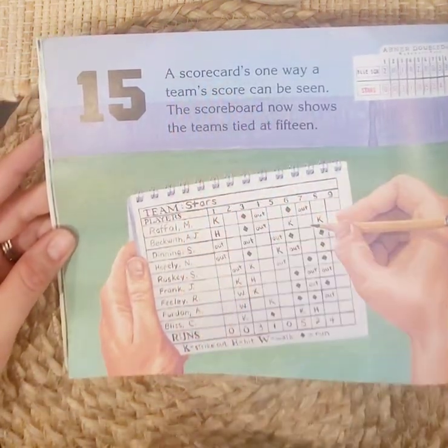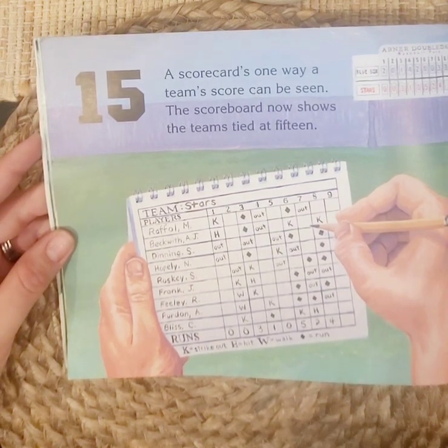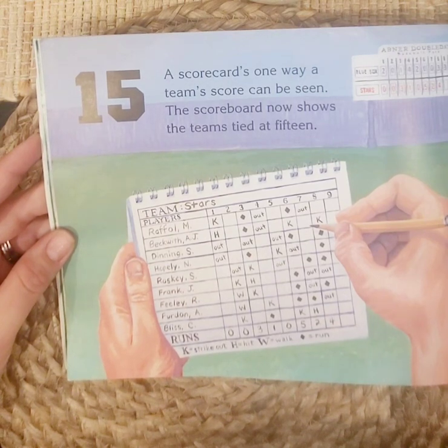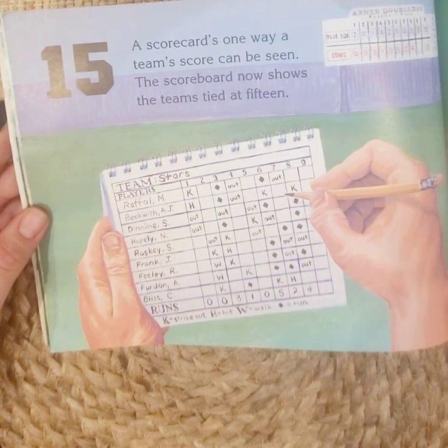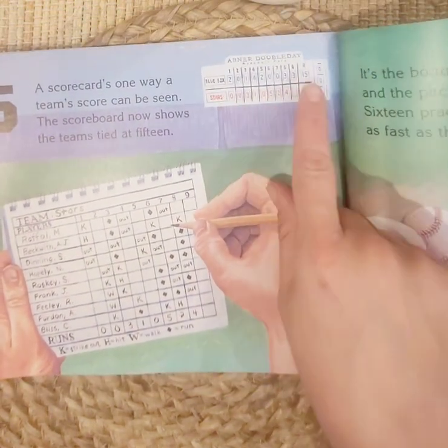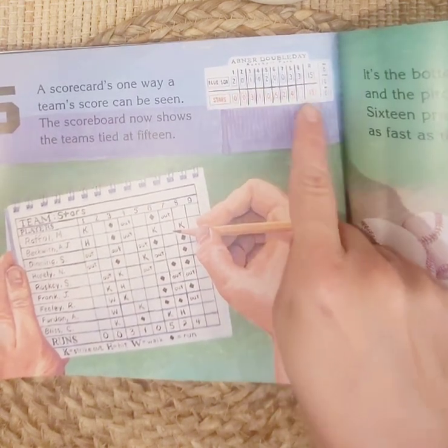Fifteen. A scorecard is one way a team's score can be seen. The scoreboard now shows the teams tied at fifteen — that means they both have the same amount of points. Blue Sox: fifteen. Stars: fifteen.